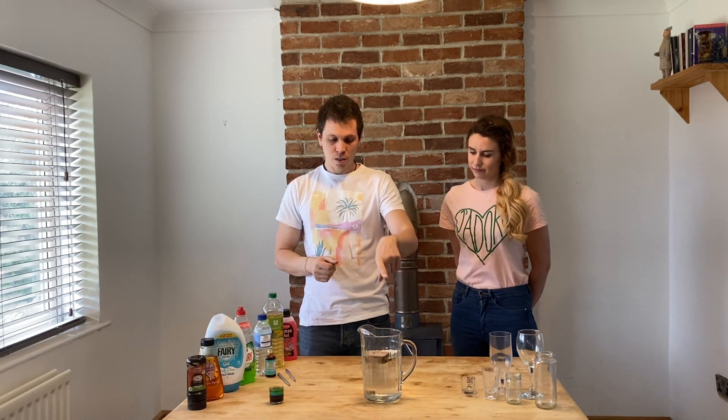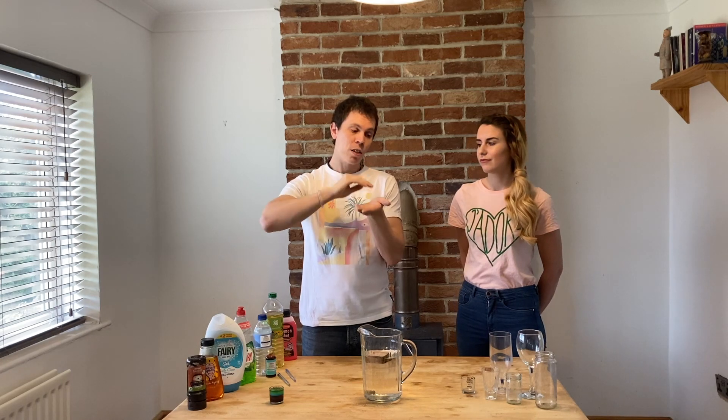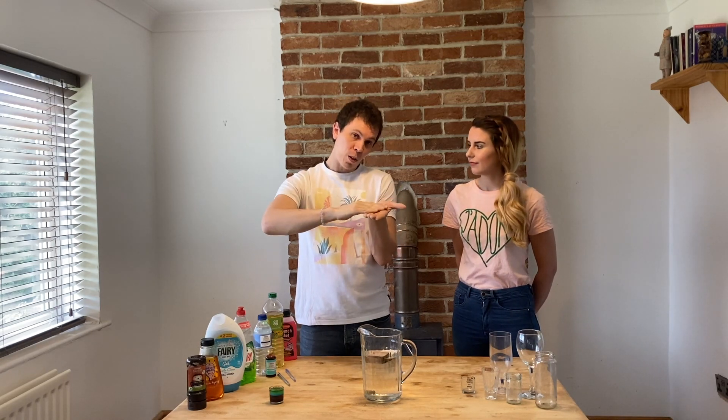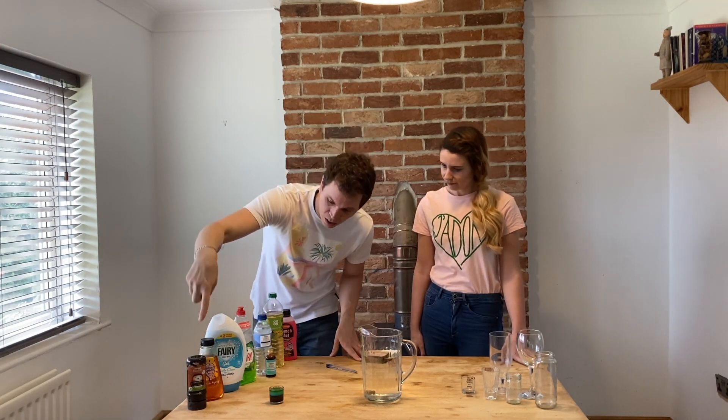Now it isn't just solids that sink and float — it's also liquids that sink and float. And we're going to have a go, and you guys can have a go at this as well, of layering different liquids so that the more dense are at the bottom and the less dense are at the top. We'll see if we can layer up different liquids to float on top of each other.